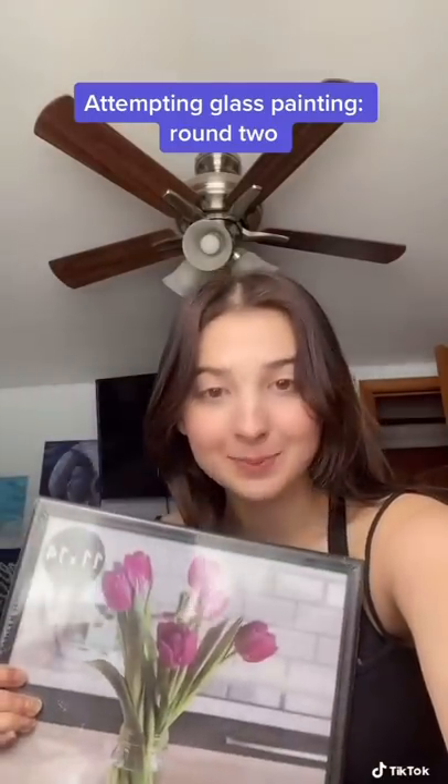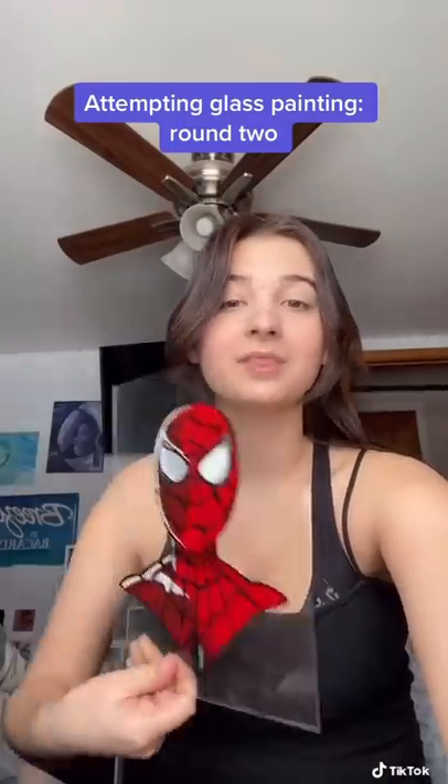Hello loves, I'm trying to do this glass painting thing again — hopefully it goes better than last time. The top comment was Kermit the Frog, so that's what we're gonna do.